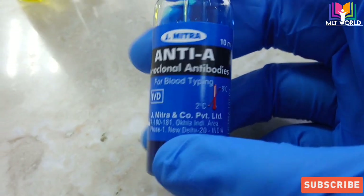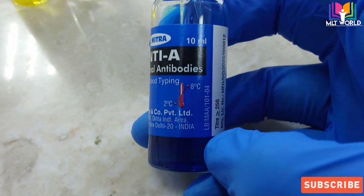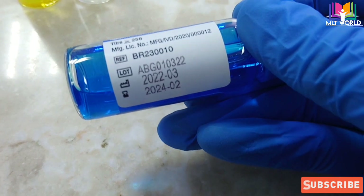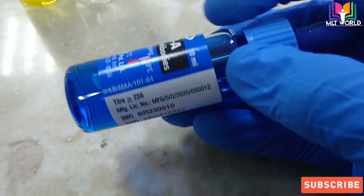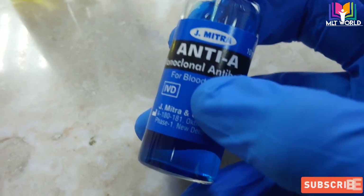Now first I am showing anti-A sera. Anti-A sera will always be blue in color because this color is assigned internationally, so wherever you go or whichever company you buy from, you will always find anti-A sera will be blue color. This is from J. Mitra company.